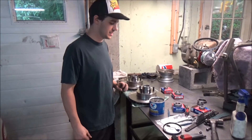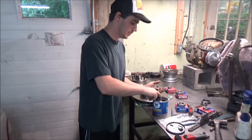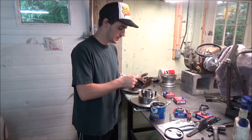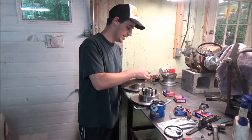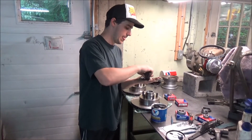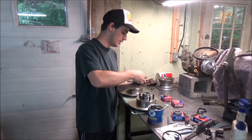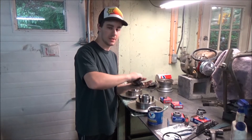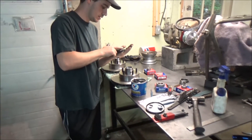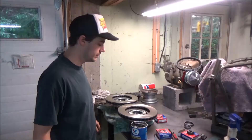Both inner and outer races are pressed in on both rotors. Now comes the messy part — packing grease into the bearings. I just take a whole bunch and put it in my palm and work it in. There's no clean way to do this. Some guys say it isn't really necessary because once it rotates it does its own thing, but why not? We're using real grease today — Ford Lincoln Mercury grease, Valvoline. None of that Super Tech Walmart brand.